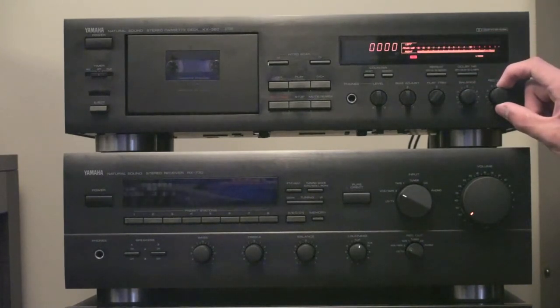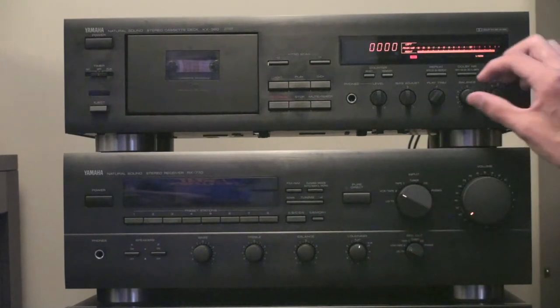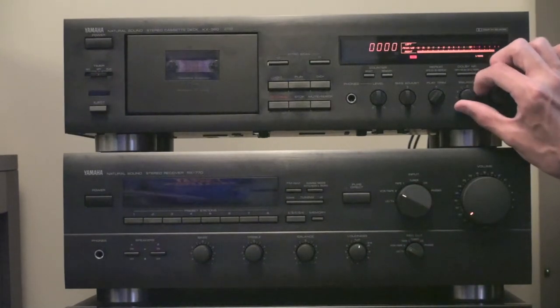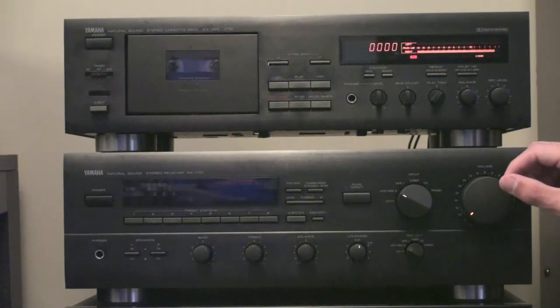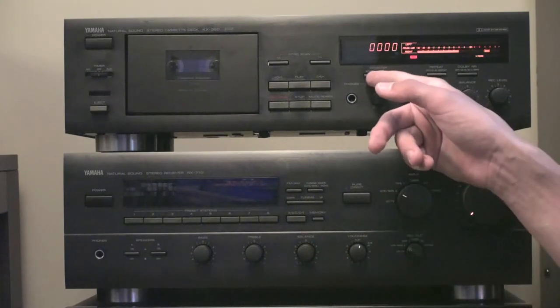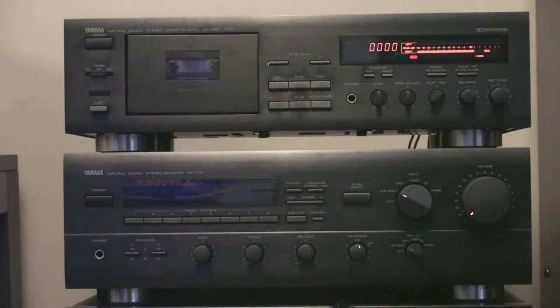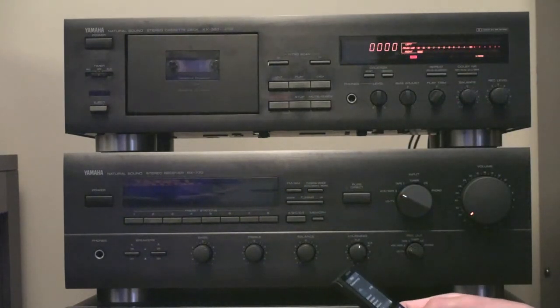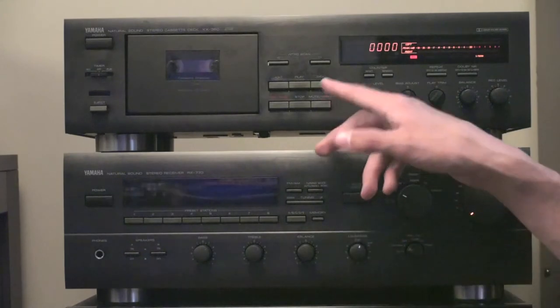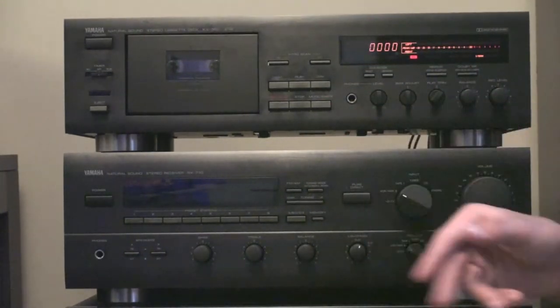I think that's a pretty good level right there. If you want to adjust your balance between the left and right channels, you can use this switch here — I'm going to leave mine right in the middle. So this looks pretty good. I'm happy with these levels. We're going to make sure our counter is reset to zero and restart our track. Next we want to give the tape about an eight second lead-in time for it to get onto the recordable tape.